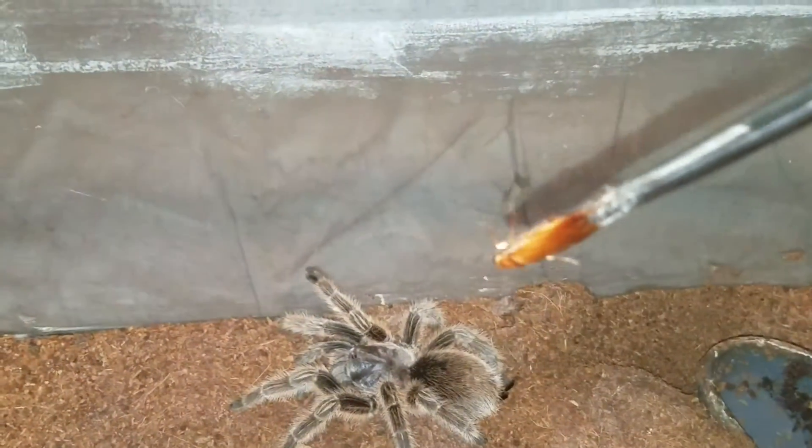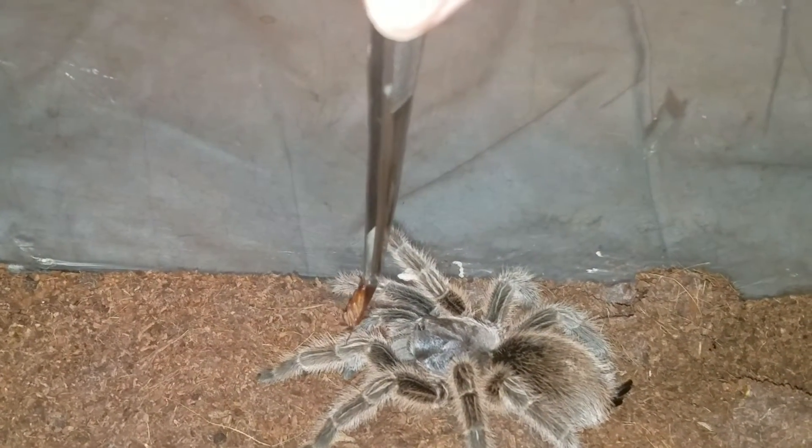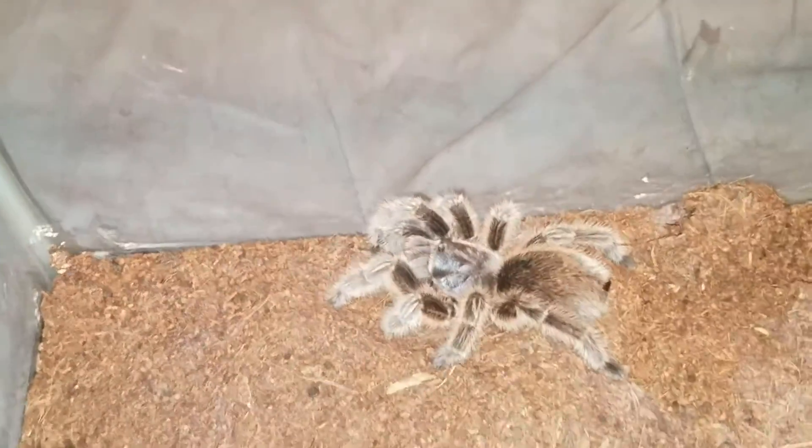Alright, so we've got her roach. There we go — nice grab. Good girl.